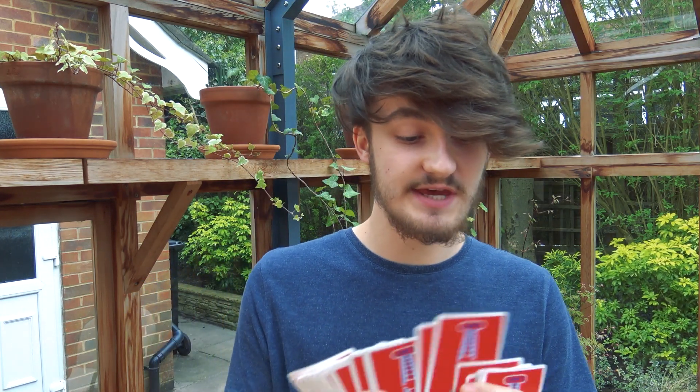For now, do practice with your own wallet. For the basic version of the trick you are going to need a joker that is identical to another joker — so you're going to need two identical jokers. Let's get into the basic version, and that will really help you understand the advanced version and then the extra advanced version which we'll get onto at the end. Let's dive right in.